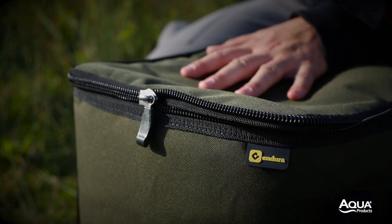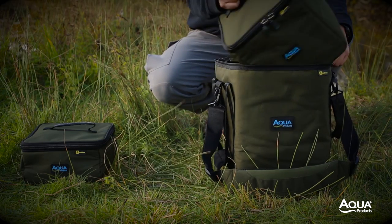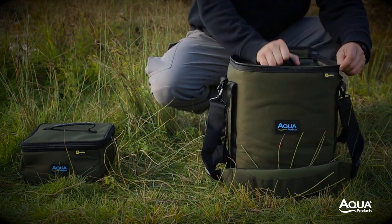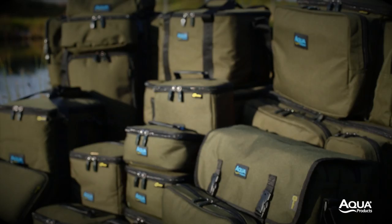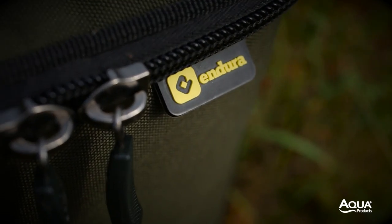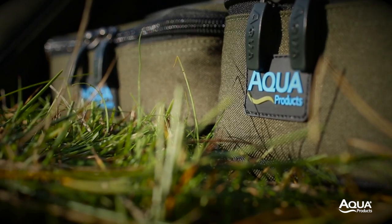Ultimately, the configurations of smaller luggage items within the bucket bag is only limited by your imagination. For more information on the entire Black Series range, visit your local Aqua stockist or head over to aquaproducts.co.uk.